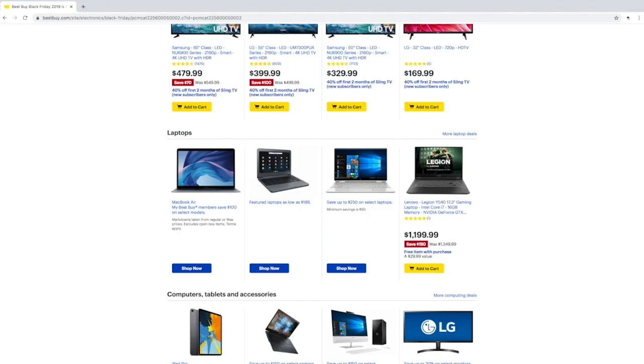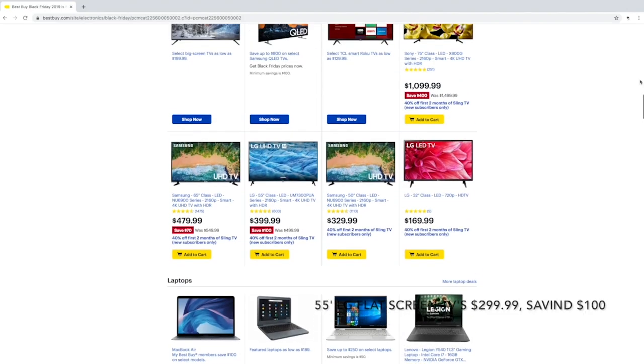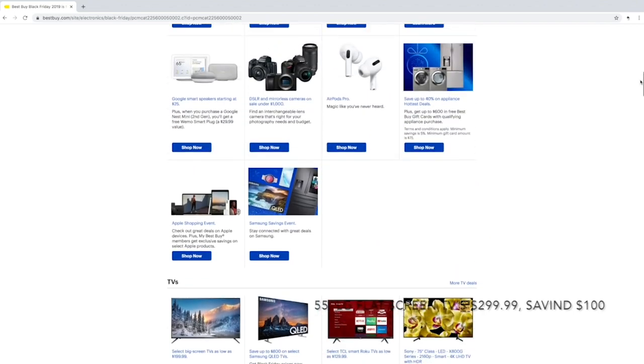The first store is Best Buy. They'll be having great deals such as MacBook Airs over $200 off select models, 55-inch LG flat screen TVs for $299.99 saving you nearly $100, and an Xbox One S for only $149.99, which is half off.